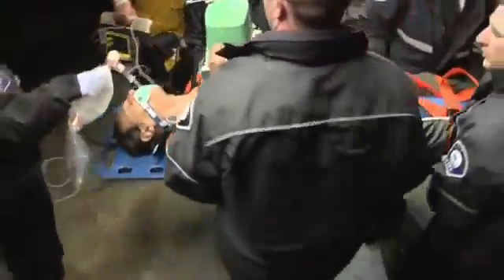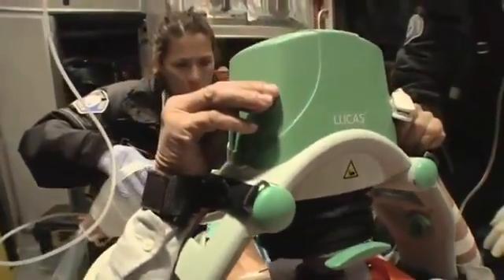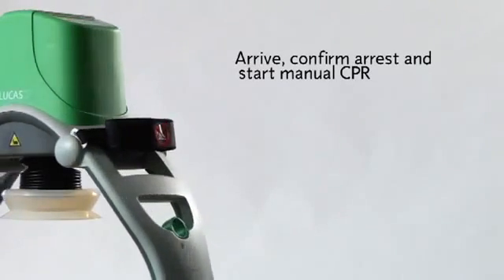Use it to treat patients following the same protocols as for manual CPR. Lucas allows for effective compressions during patient transport and safety for both the patient and personnel. The basic steps for using Lucas are: arrive, confirm cardiac arrest and start manual CPR.